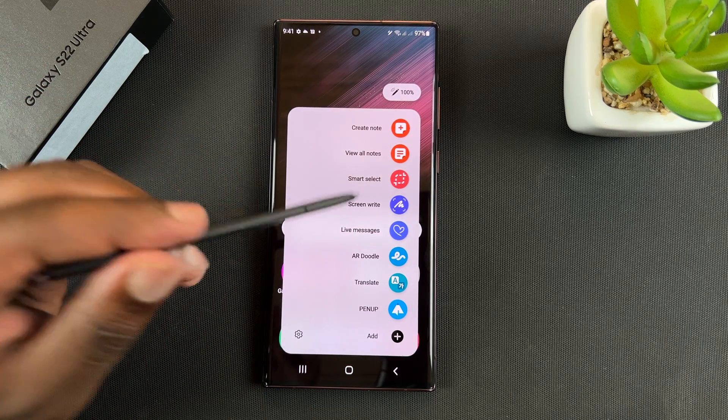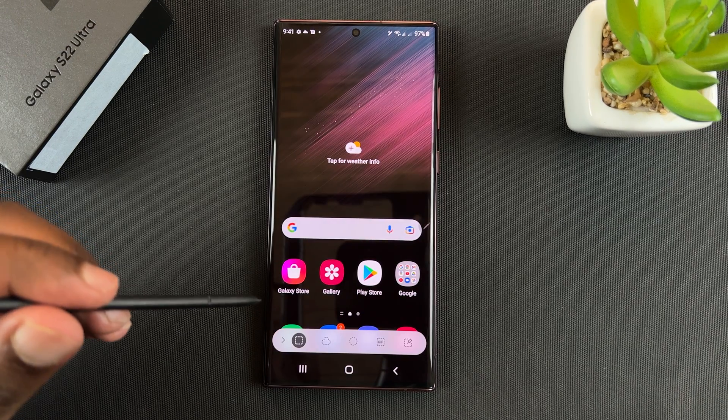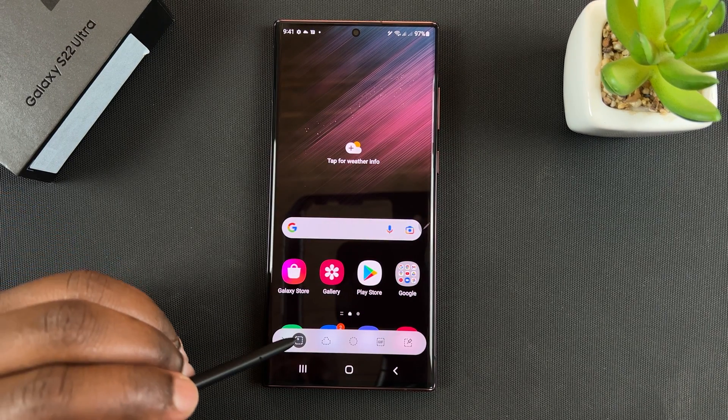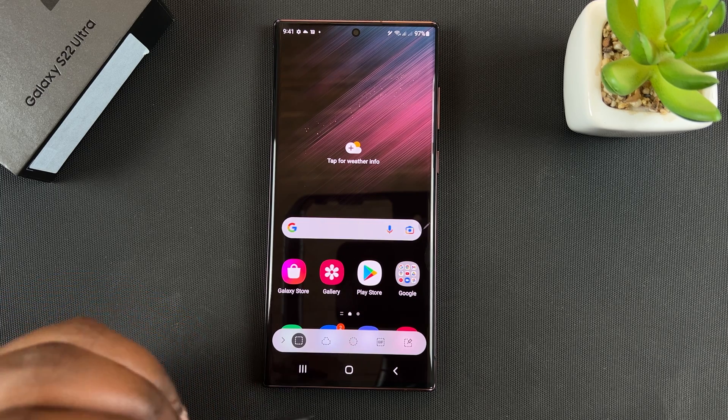Take out your S Pen and then go to Smart Select. Now you can choose to either take a box screenshot, a free shape, or a circle.